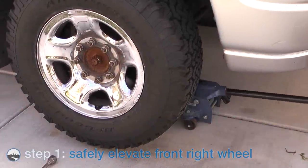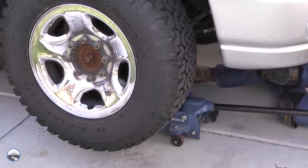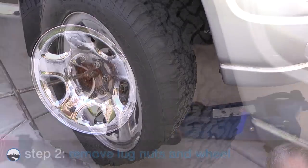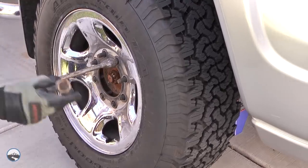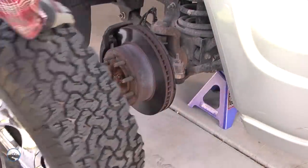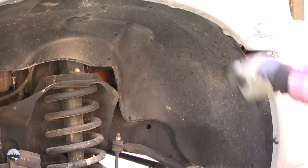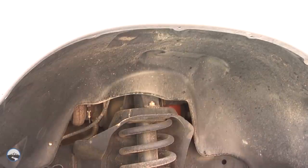To help make this installation easier, take the right front wheel off by safely elevating it using a jack and jack stand or a lift. Then remove all the lug nuts and the wheel, setting them off to the side and out of the way of your work area. Now it's time to remove all the screws and fasteners or plastic retainers securing the wheel well liner in place and set them aside.